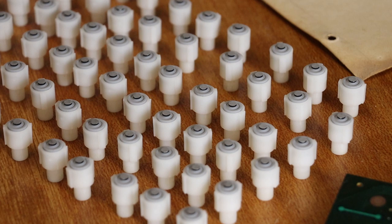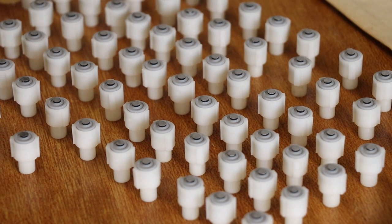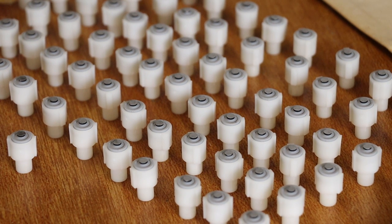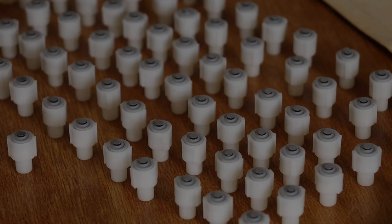The instructions say to let them sit - tack-free in one hour, and repaired keypads can be returned to service in 24 hours. For faster curing, heat the repair to 90 degrees Celsius for 10 minutes and allow to cool. I've got nothing to easily heat these up to 90 degrees Celsius, but what I do have is an old incandescent lamp, so I think I'll just stick them under that for a few hours.